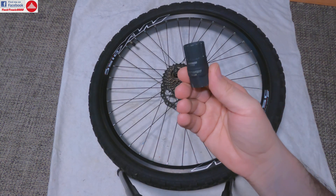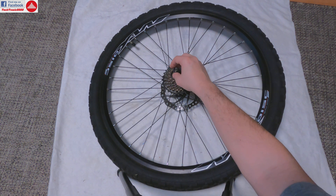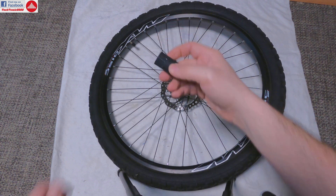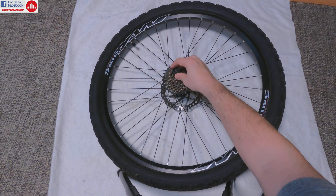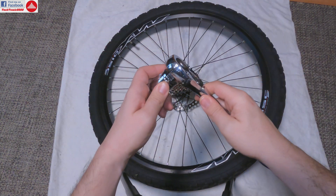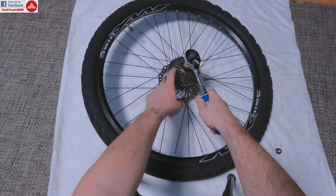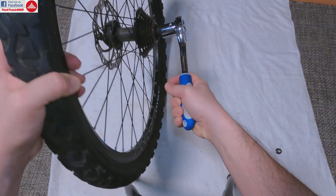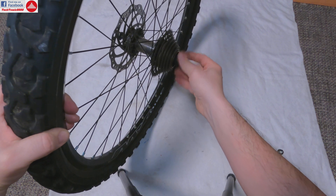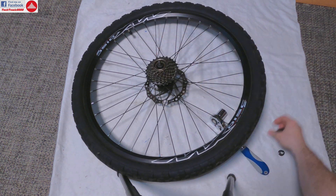Now things start to get messy. We are going to need this special tool — this is for Shimano freewheel type gears. I need to remove this nut here, and then fix this tool here. It has 12 splines so it fits inside. This is very hard to remove, so you are going to need a lot of force. I'm going to use a 22 adapter and a ratchet and fix this over here. There is no need to use a locking tie for the pinions. You need to hold the wheel very tight and force it.